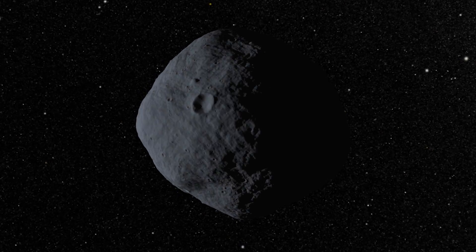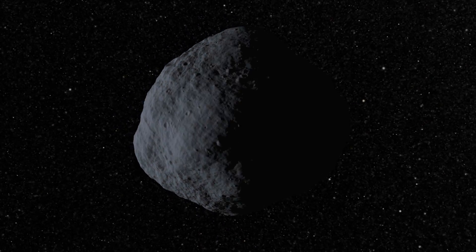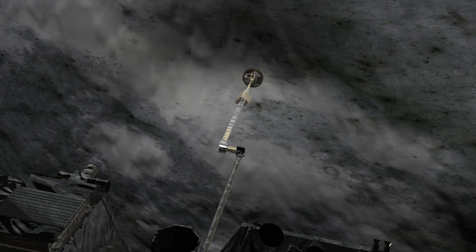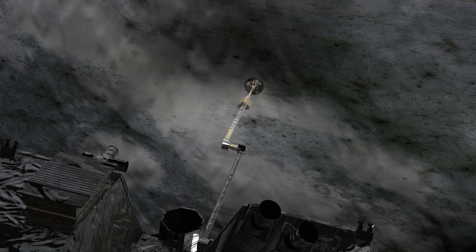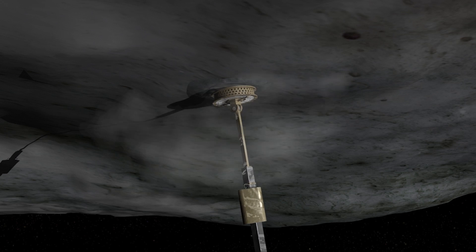Understanding the shape of asteroid Bennu is going to be absolutely fundamental to understanding the geology and putting it in context. You really need to understand the topography extremely well because when we're going in to take a sample, it's a very, very fine measurement. The sampling head at the end of the arm has to come in perfectly square to the surface, and if you don't understand shape at about a 30-centimeter scale, you're not going to be able to collect a sample.